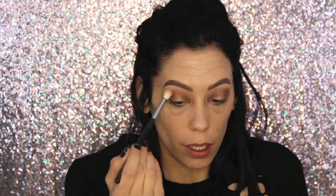I'm taking the brush I used for the transition shade, dipping back into it, and I'm just going to blend out everything on the outer edges.